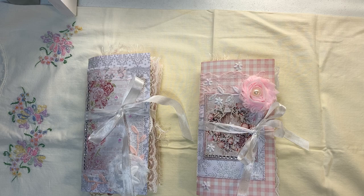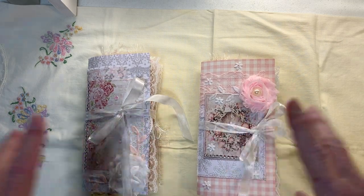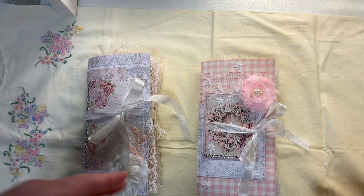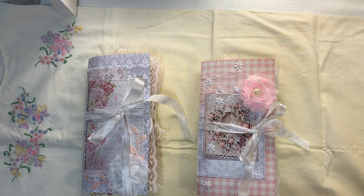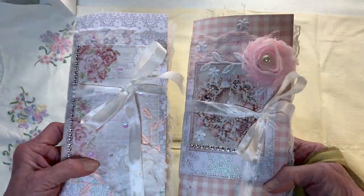Hello everyone, good morning, this is Paula and I'm here today to do a flip-through of number one and number two journal. They will be listed separately on Etsy after the video and they will be listed as number one and number two. Okay, Christmas travelers notebooks.